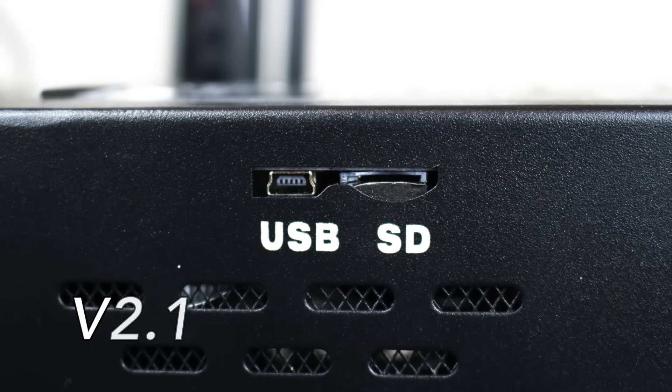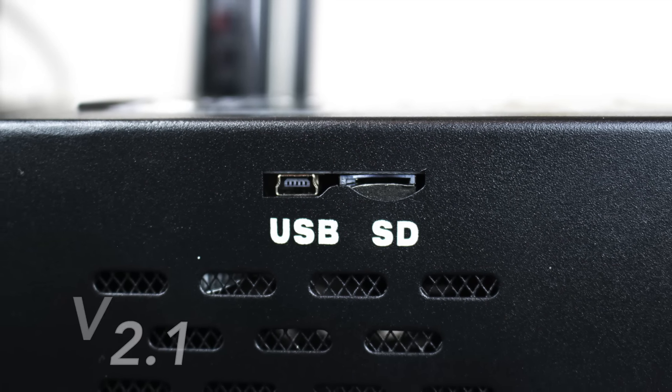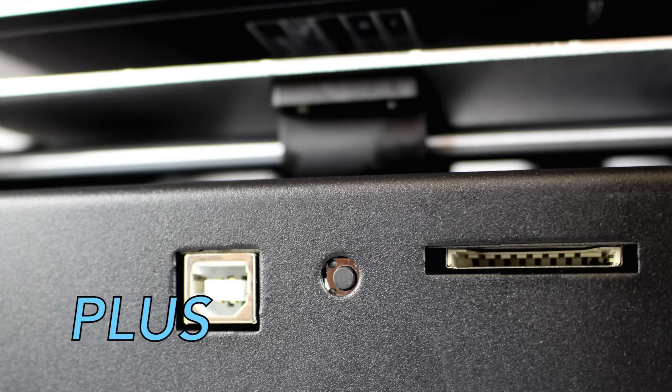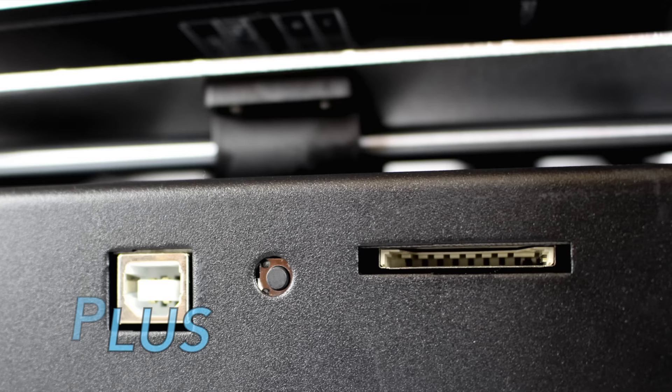The V2.1 uses a mini SD card slot, which does not allow the use of a full-sized SD card. The Plus features a full-sized SD card slot, allowing the use of a full-sized SD card as well as a mini SD card with the use of an adapter.